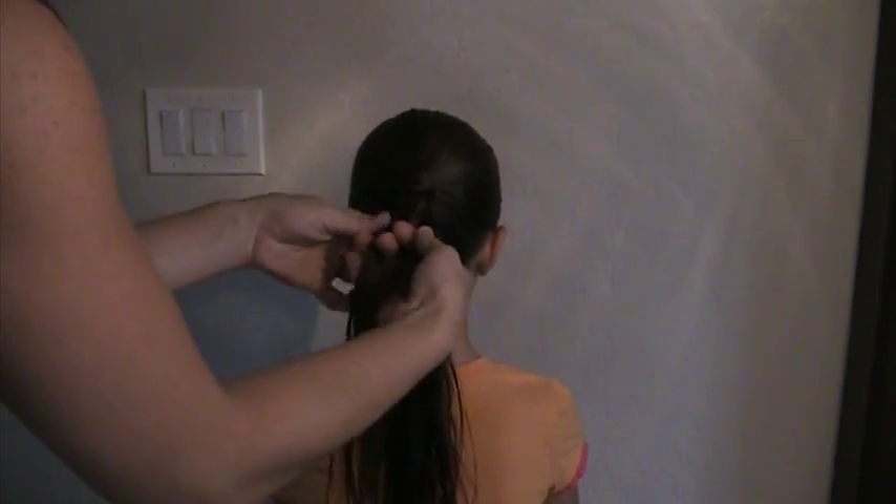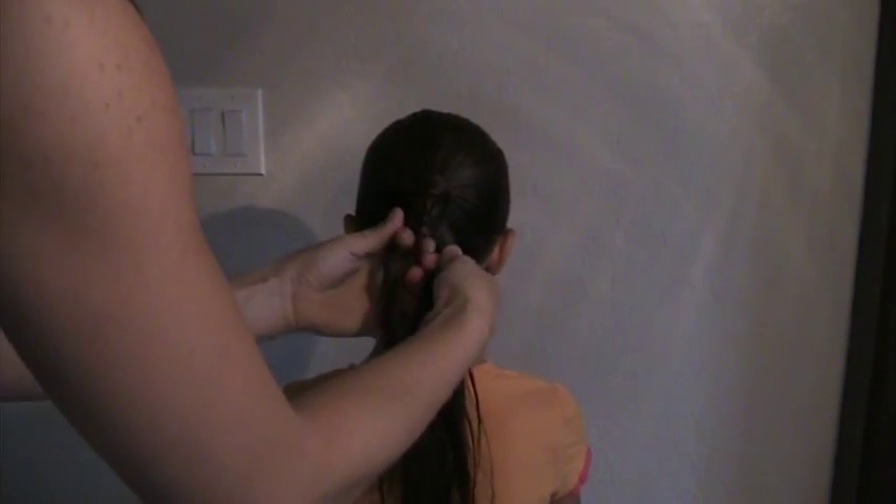It's kind of like a fishbone braid where it's going to take a little bit longer because you're working with just such a small section of hair each time that you're adding in.